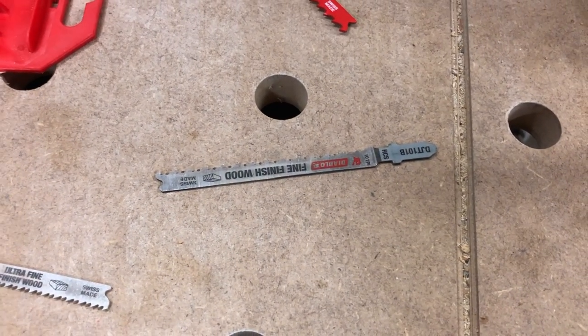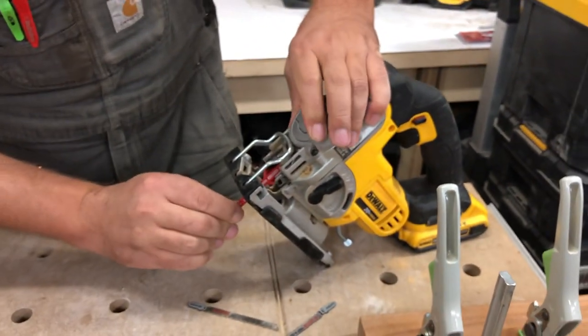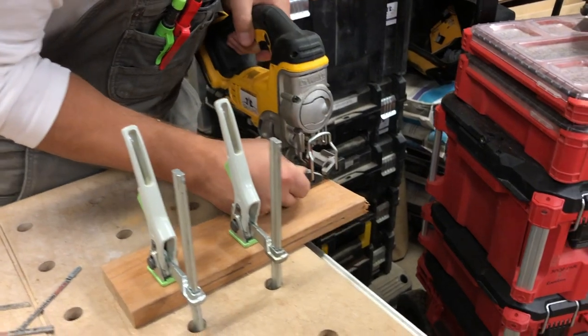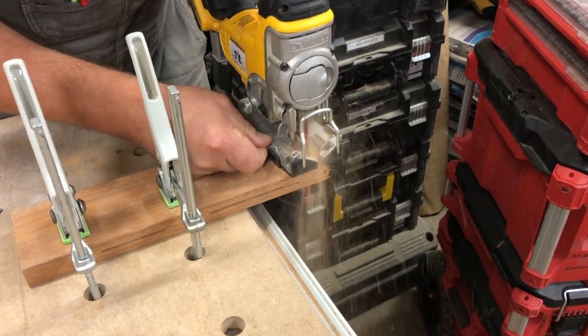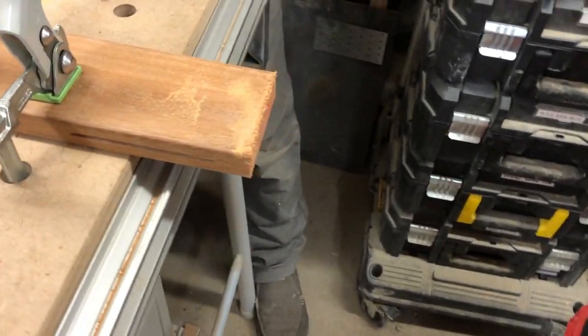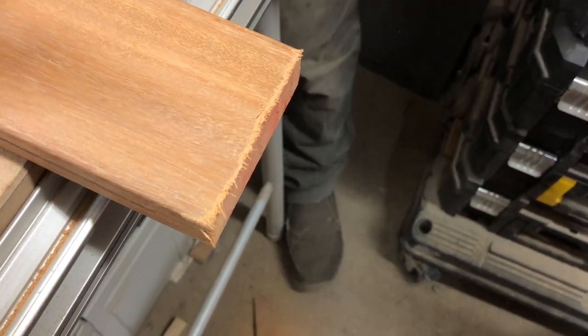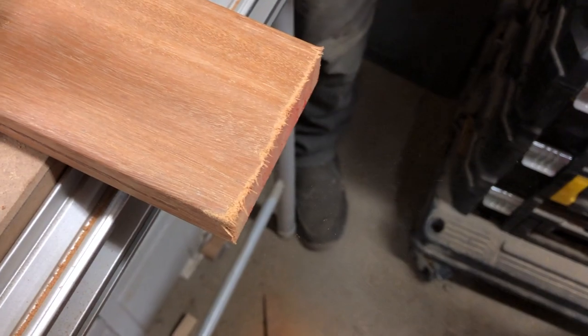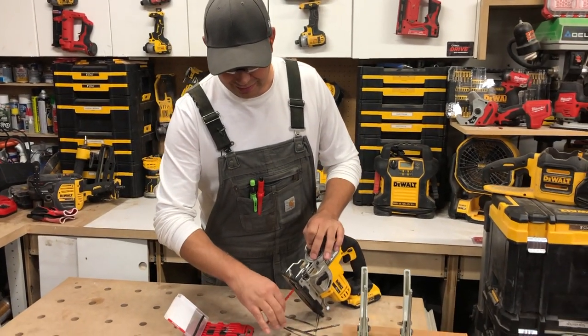Now let's try the general purpose blade. Super aggressive, fast, and a really gnarly cut — all tear out and nastiness. Don't use that if you're going to do any kind of fine cutting at all.